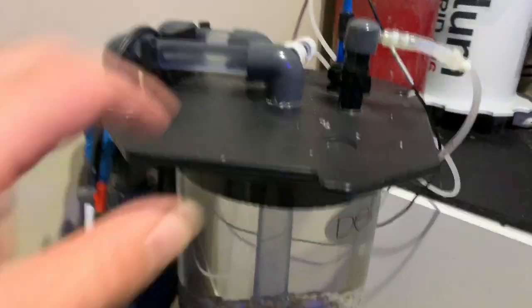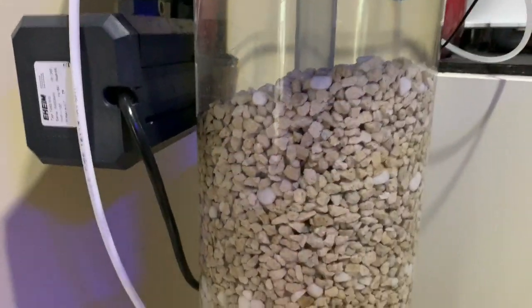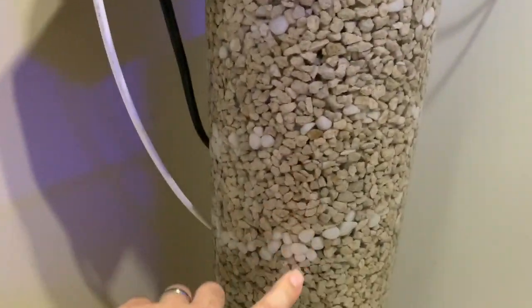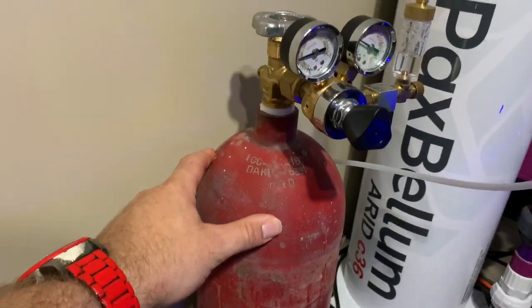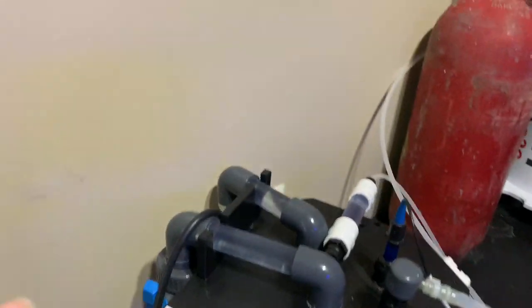The Deltec calcium reactor has been such an awesome tool to have — what an easy way to dose your tank just naturally. I use ARM media. This is four feet tall and it lasts forever. I filled this about a month and a half ago and that's all it's used. These white chips in here — that's the magnesium. I actually just changed out my CO2 cylinder and it lasts forever. I find now by using the Alcatronic, the reactor is not turning on too much and just uses what it has to use.